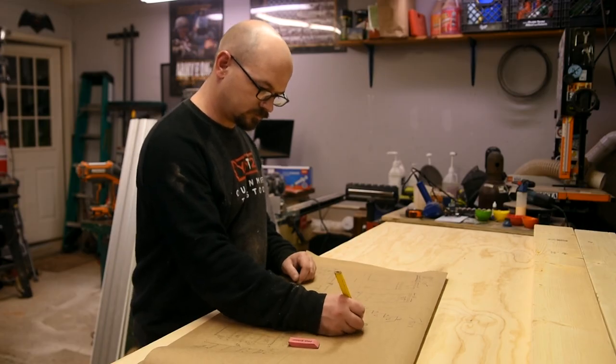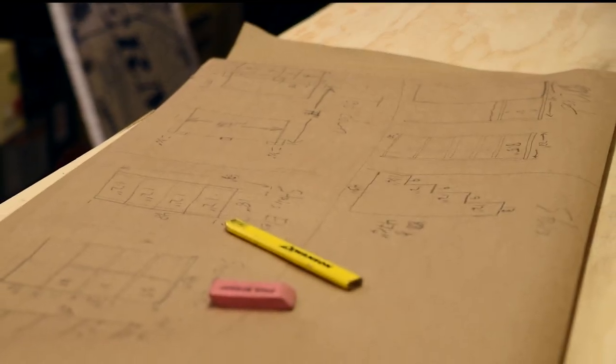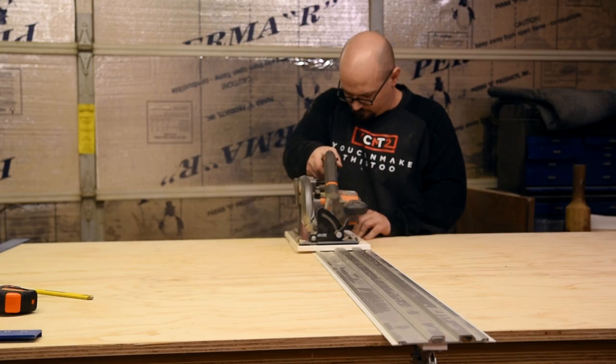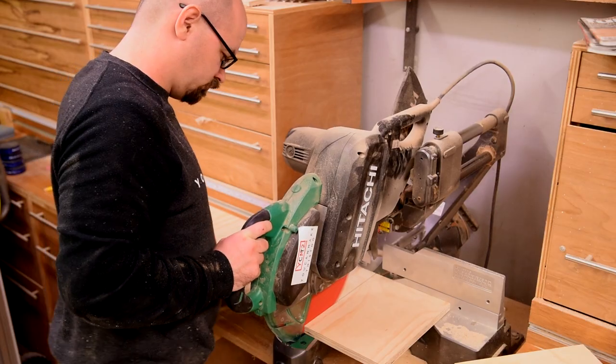Normally, my first step in the shop is to grab a notebook and start sketching out critical dimensions for the project, but this one called for a slightly larger canvas. But once I had a plan, it quickly moved to the typical breaking down sheet goods with my track saw, and then cutting to size at the table saw and miter saw.